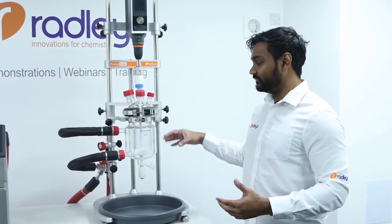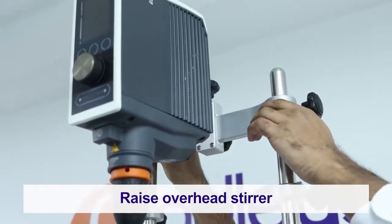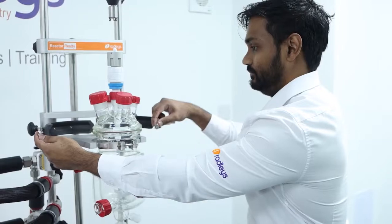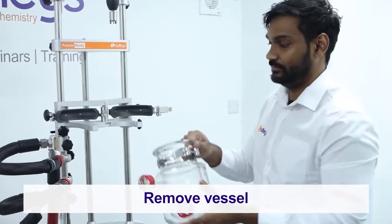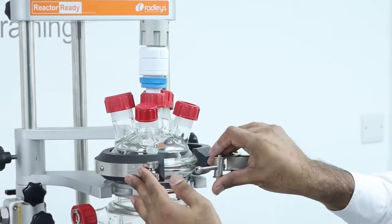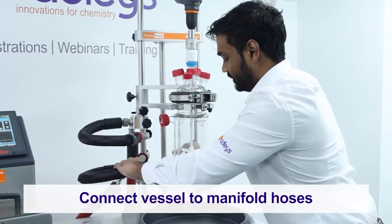Now that all the thermal fluid has been drained from the vessel, we're free to swap it for a new one. First, we'll lift the overhead stirrer up using the I-beam. We'll disconnect our vessel-to-manifold hoses and secure them. We can then open the quick clamp, remove the lid and the o-ring, and remove the vessel from the framework. We're now free to load our new vessel into the framework, replace the o-ring and the lid, secure the vessel with the clamp, drop the overhead stirrer back in, and finally reconnect our vessel-to-manifold hoses.